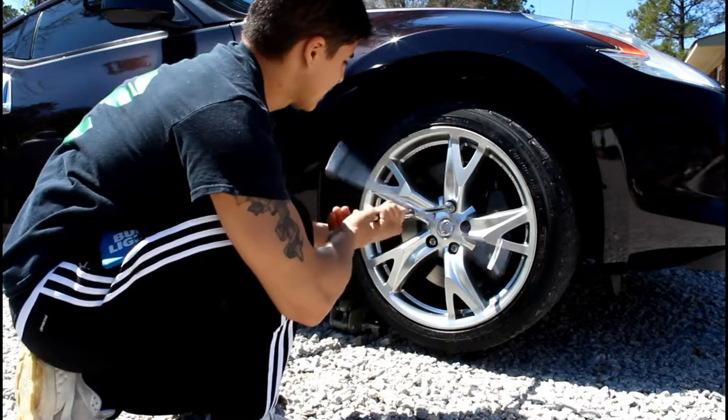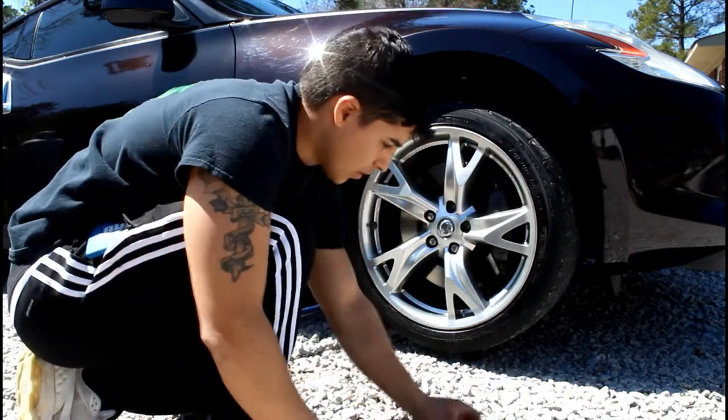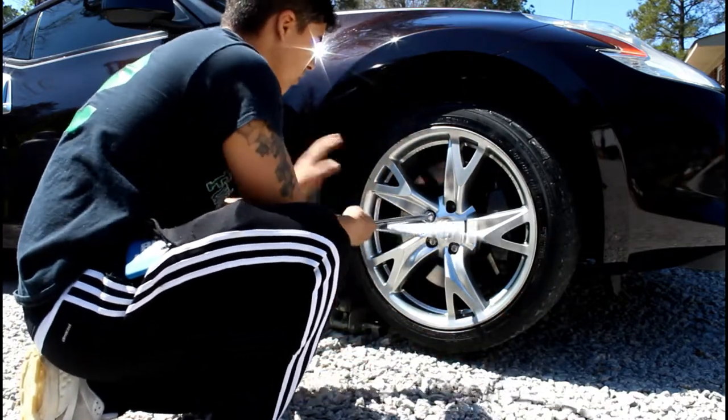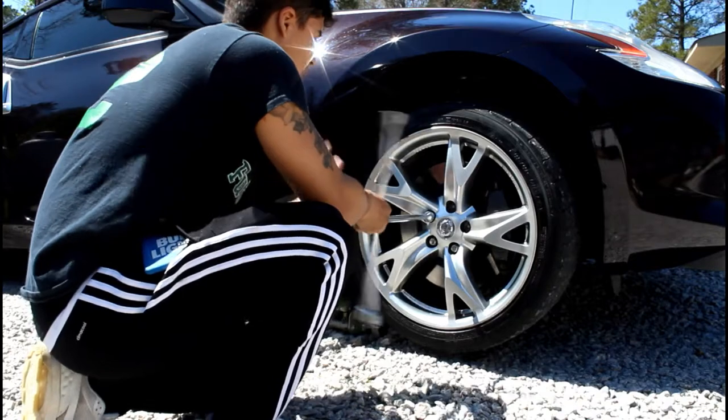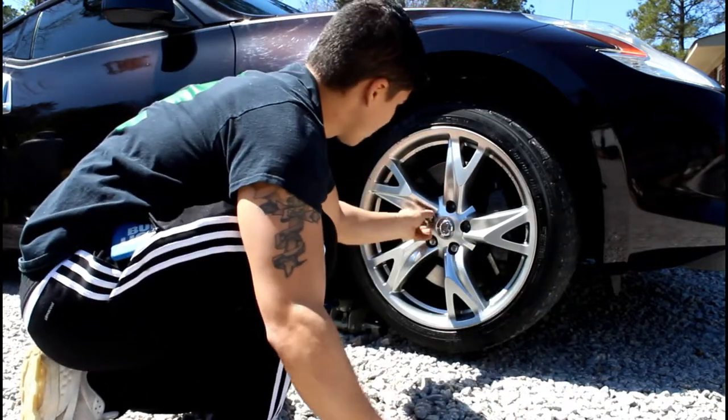I'm gonna take my time because I don't have those jacks you're supposed to put underneath the car to do two wheels at once, so I'm gonna do one by one.